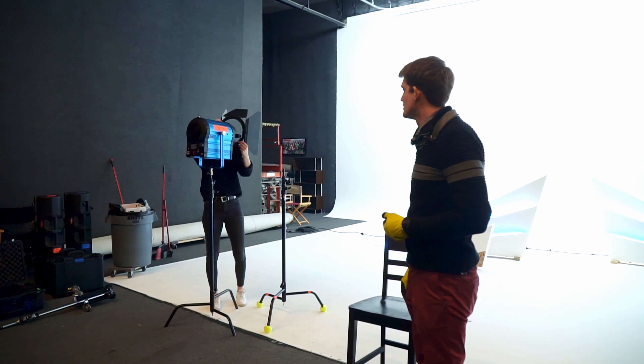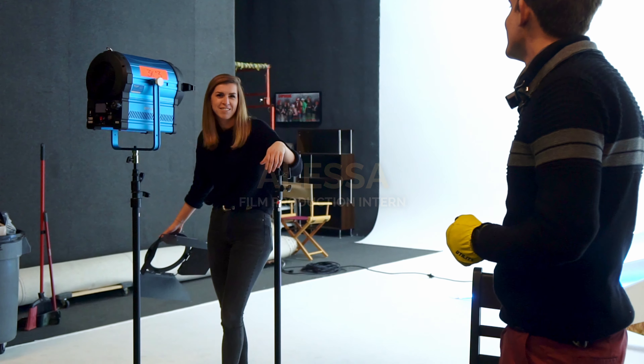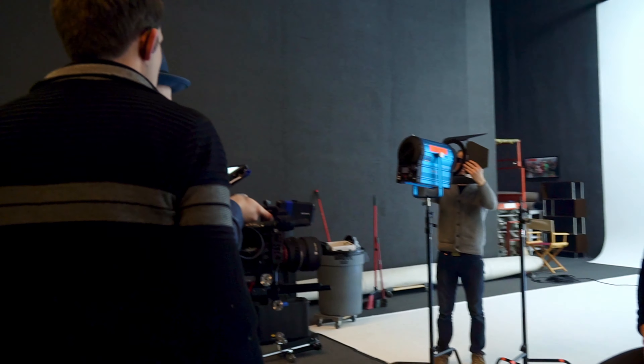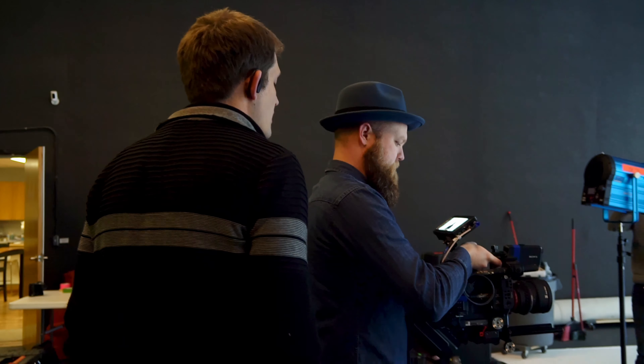Alessa, how tall are you? I can't say it in inches. In centimeters. 178. 178? I think you're close to what one of the ladies will be. Could you sit here real quick? Go a little closer. And then tilt down. I think that'll be good for the wide.